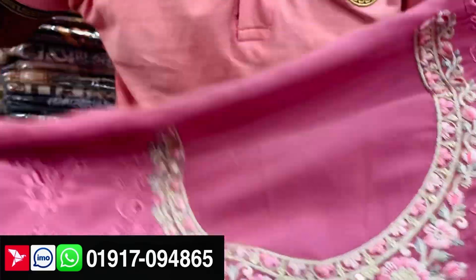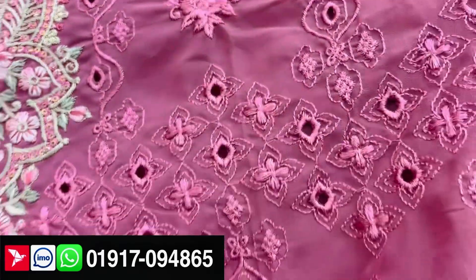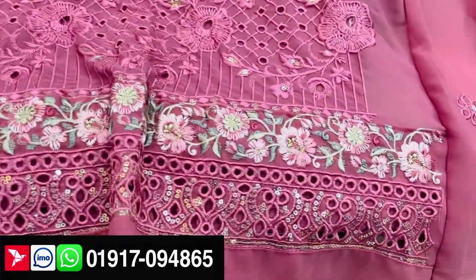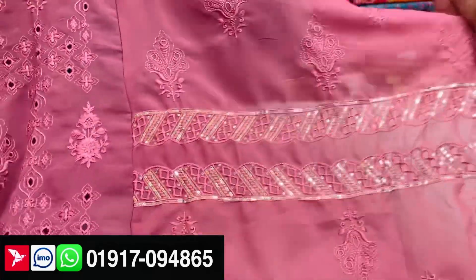You can make a full all-over chikankari. You can make a very beautiful dress. You can make the same color. You can make the same new and updated collection.